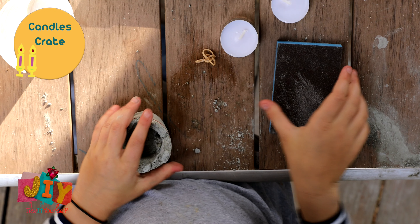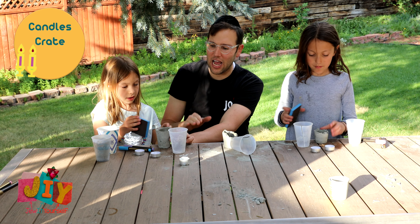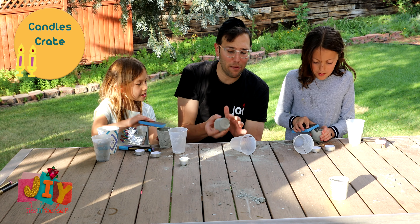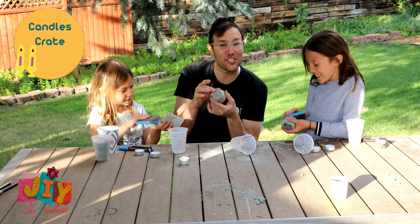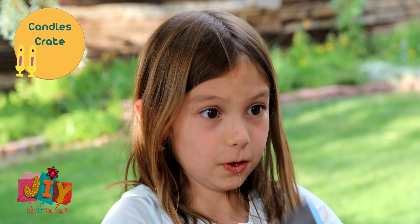Once we take it out, we're gonna sand it. Take your little sand block and sand the top just to make it a little smoother. You can sand the top and the bottom if the bottom is not smooth. If your bottom is already smooth you don't need to, but just keep sanding until you're happy with it.